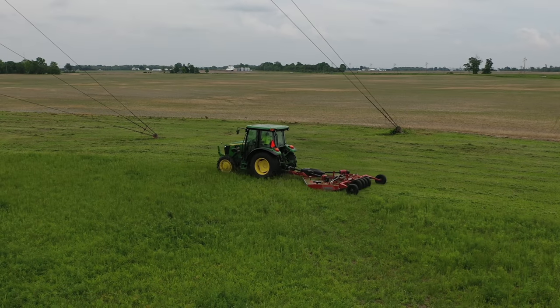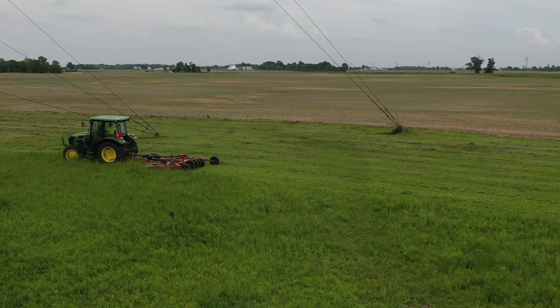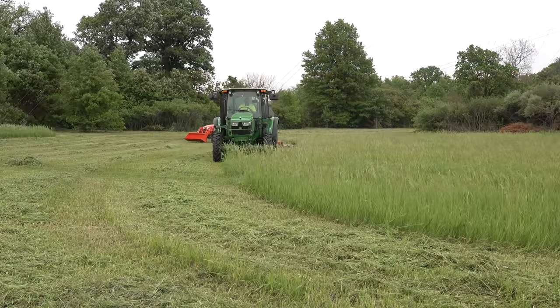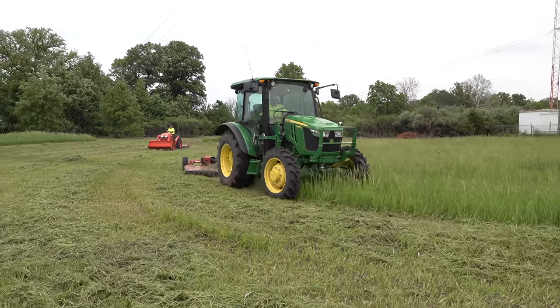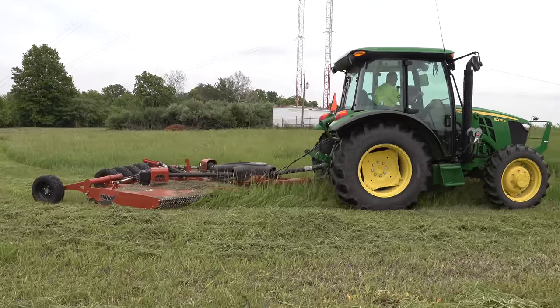I'm mowing now in V range third gear — a little lighter cutting and a little more used to the machine now. We're just finishing up mowing around the tower here, the last little section. Tim's trimming up around the last guy wire — I got as close as I was comfortable getting to that.